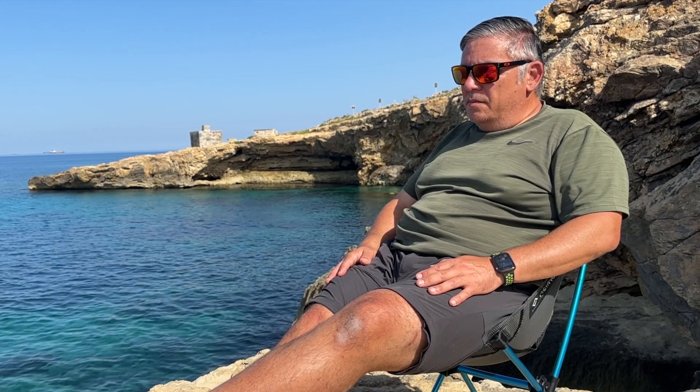Now let's go to the bad. The bad thing is the price — in Europe this chair costs around 150 euros. When we compare it to a similar chair from Decathlon which costs 40 euros, as always in the backpacking community you pay for size and weight. So it's up to you to consider: is it worth paying nearly 110 euros more to save 400–500 grams? It's not a little difference.